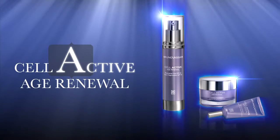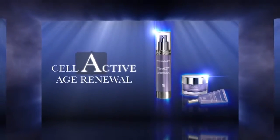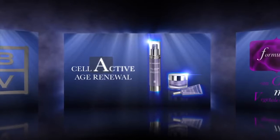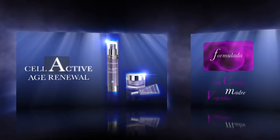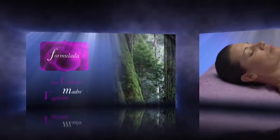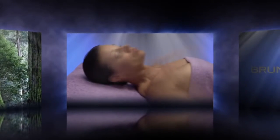Bruno Basari presents its new launch, Cell Active Age Renewal, along with a new intensive anti-age treatment. This treatment firms, moisturizes and nourishes the skin, but above all, it gives excellent results against the early aging of the skin.